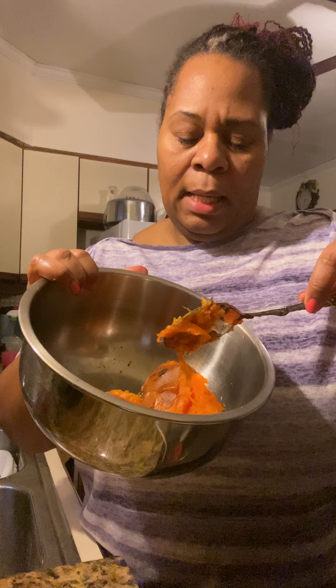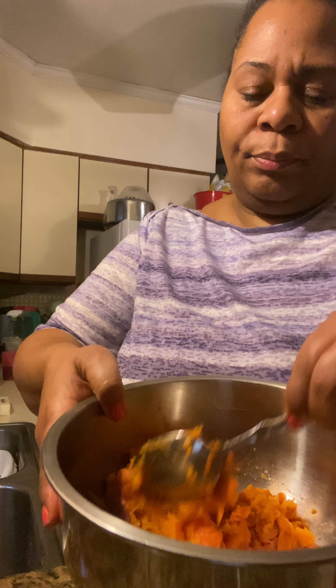I baked two sweet potatoes and I peeled the skin off. When you bake it, you preserve all the flavor and all the sweetness and all the vibrant color, so I prefer to bake my sweet potatoes. I used two of them, but I'm feeling like I underestimated it, so I'm going to add one can of sweet potatoes that I already have.